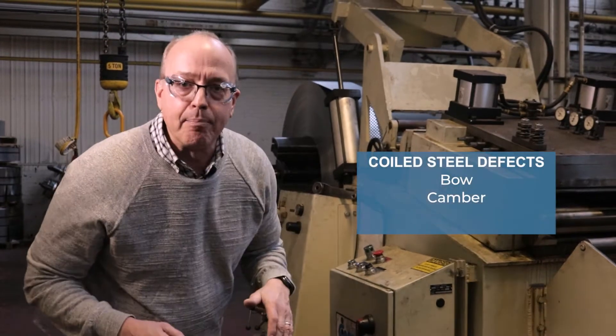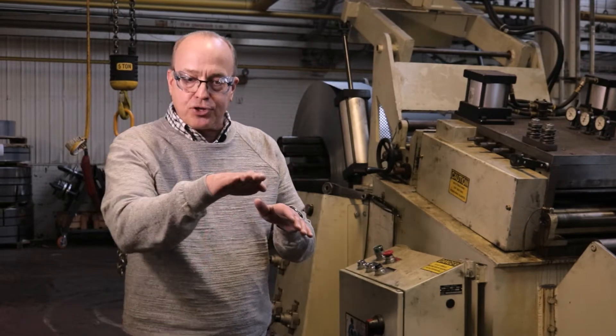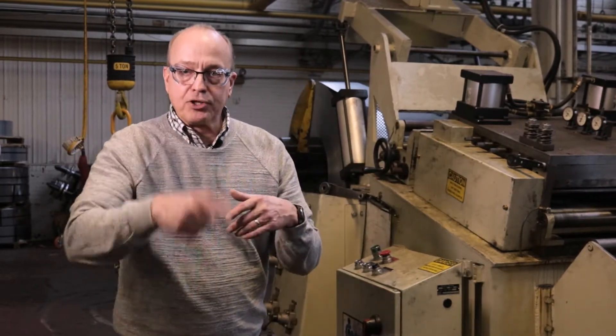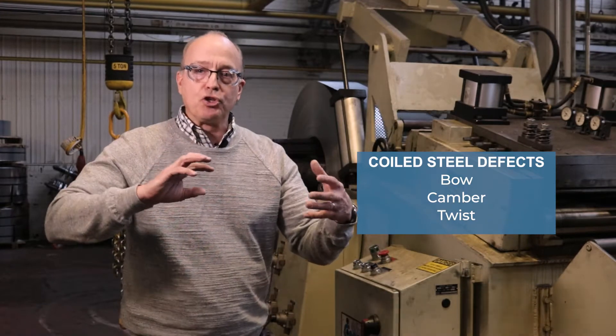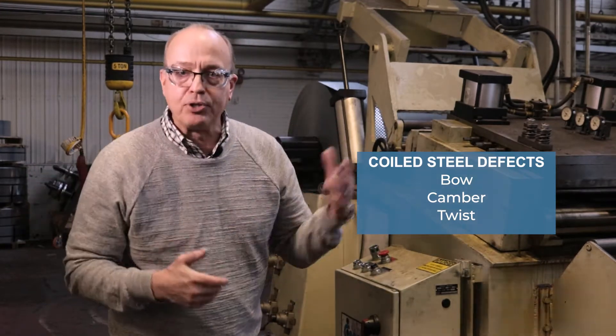There's also camber. Camber is created sometimes in the slitting process and it tends to have the strip go left or right when it's coiled. The third potential defect is twist. You can imagine twist like a ribbon — if you had a ribbon and you were twisting it, that could happen to the coil.